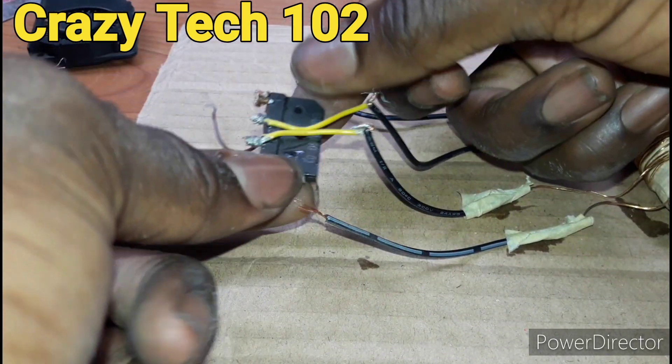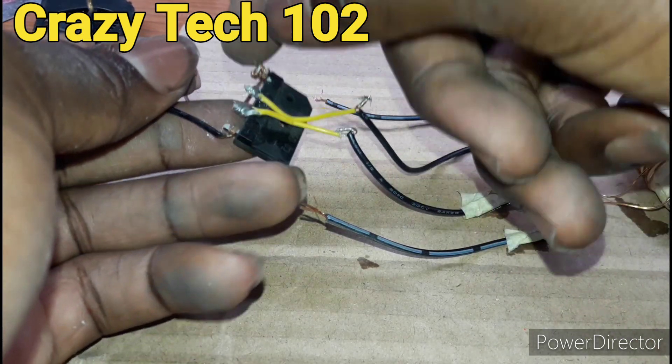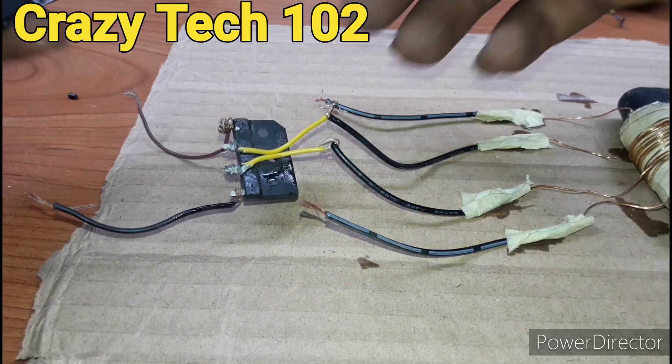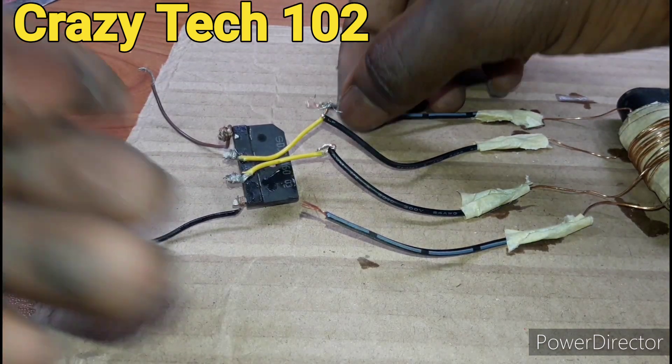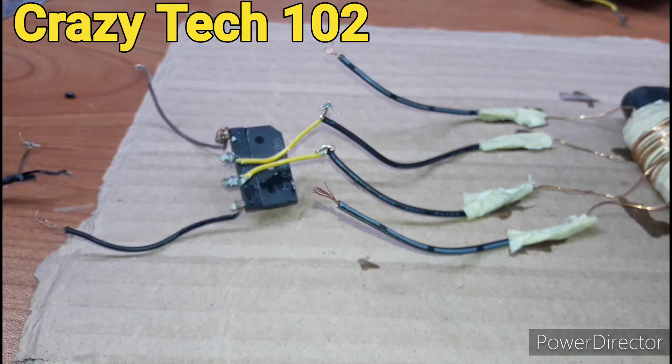This is a rectifier, to rectify the AC to DC. Then we are going to put a capacitor in parallel to it, so that if you want to use a DC device like a brushless fan, you can use it. This is our main AC output for the AC outlet guys. So let's go.